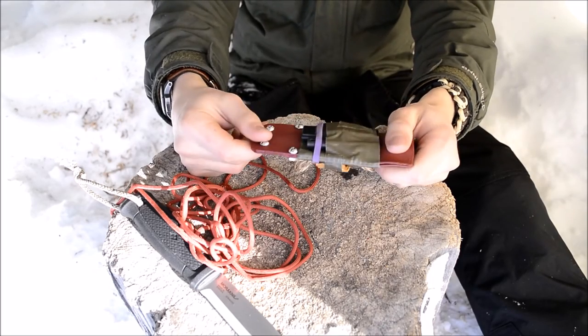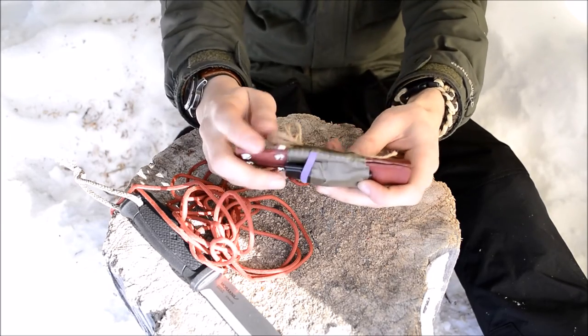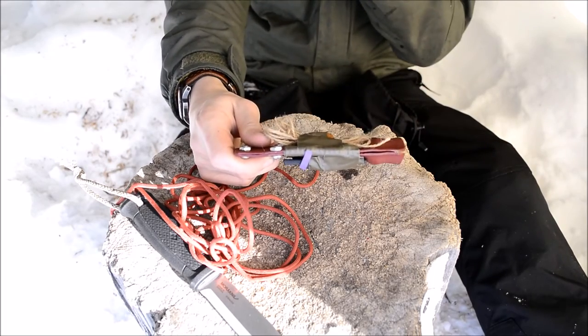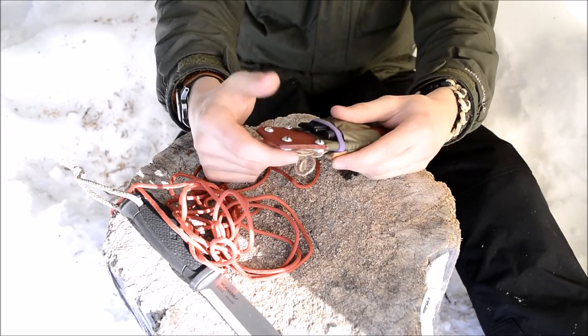Underneath everything, and it's a little tricky to see because I used the same-colored tape to cover it — but underneath this, and you can see it most notably on the sides — I've wrapped this sheath in around 10 feet of thousand-mile tape. So that is the extra item I have in here.